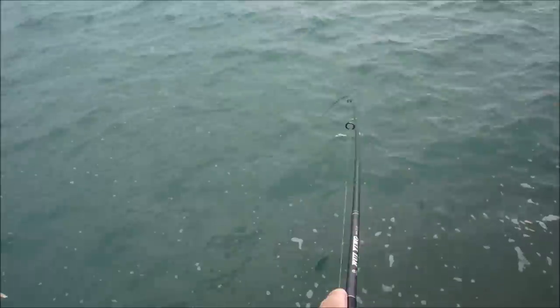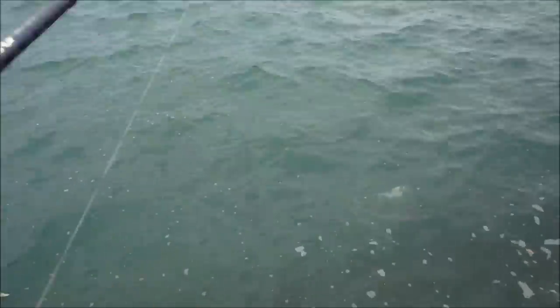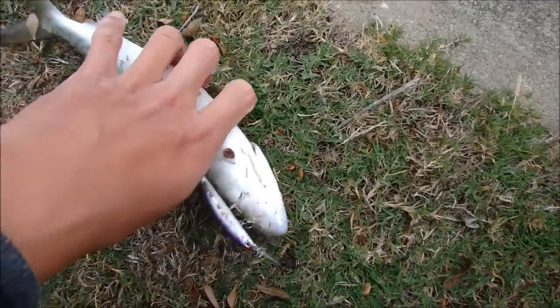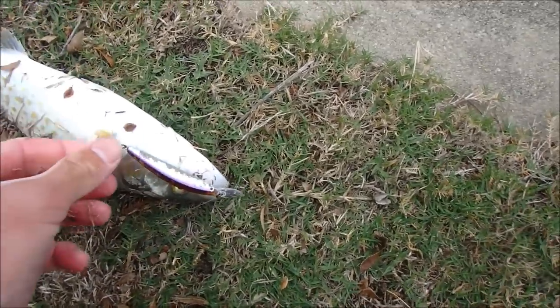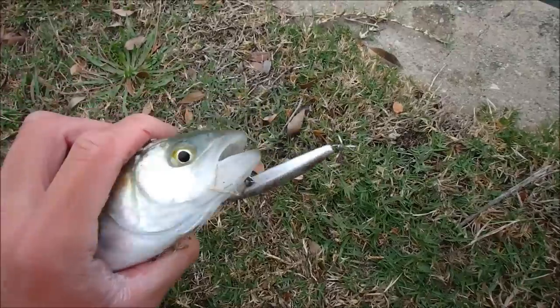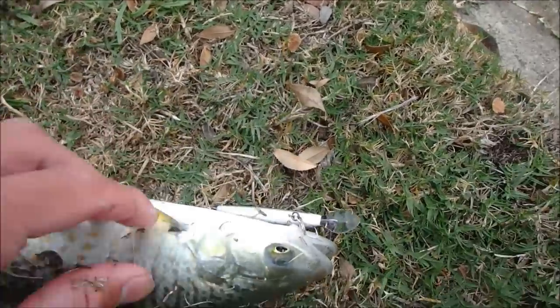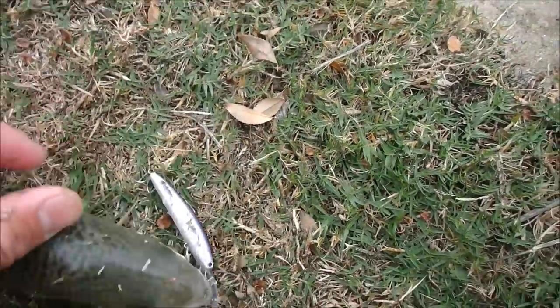I've just hooked up to another salmon trout. Here it is — nice chunky one. That is a plump salmon trout. I had a couple of hits before this guy, so there must be a couple out there. Like I said, anything that imitates a wounded bait fish these fish will hit. And I wouldn't be surprised if a mulloway hit it too.